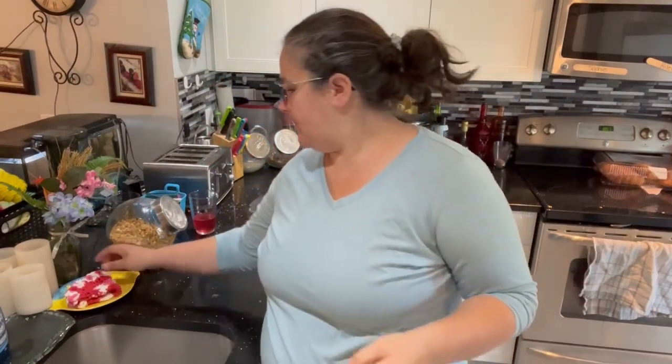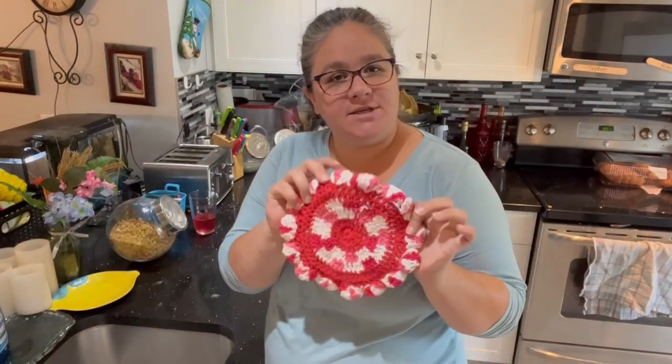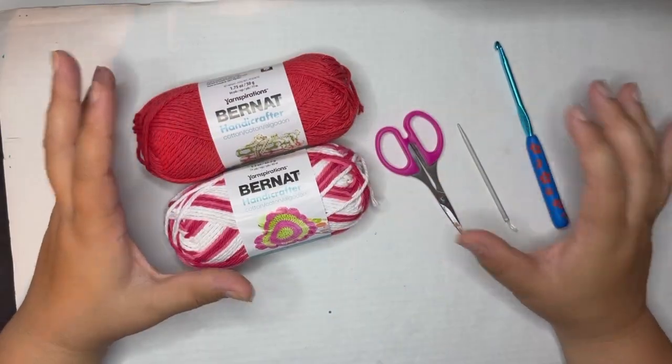Welcome back to Crochet by Landry. In this video we are going to make a daisy wheel dishcloth for our kitchen. Go grab your pattern off of yarnspirations.com — I'll put the link in the description box below. Grab your Bernat Handicrafter Cotton and your size 5 millimeter hook and let's get started.